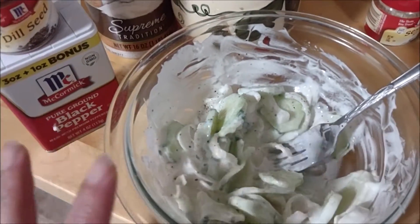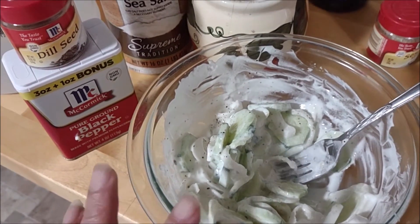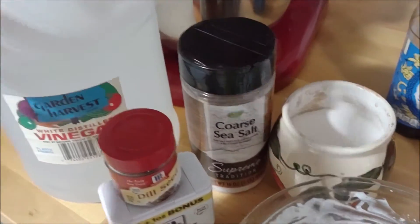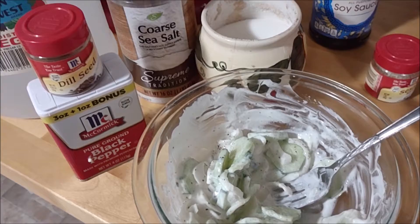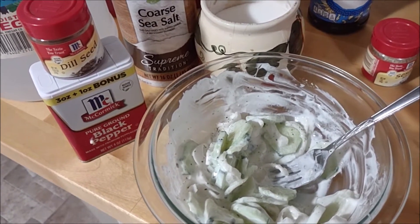I didn't measure, but the recipe said something like four cucumbers, a half a cup of sour cream, and about two tablespoons of vinegar. You can look this up, but this is delicious — especially in the summertime. You can also use it instead of mayonnaise. I give it a thumbs up — I really like it.